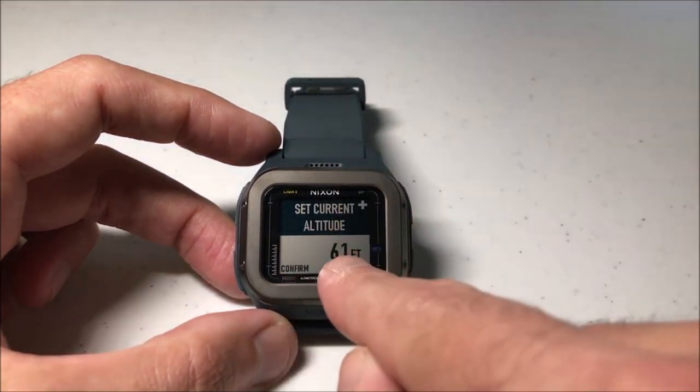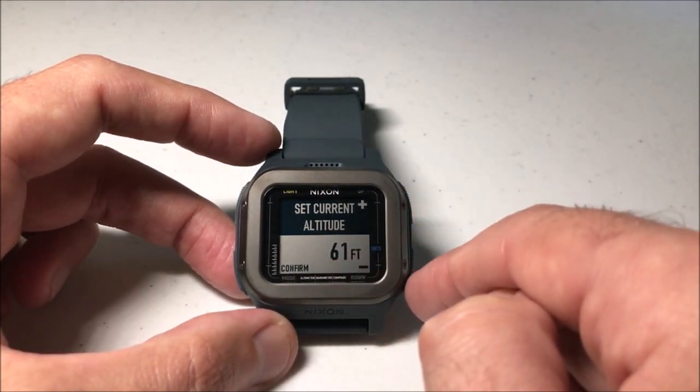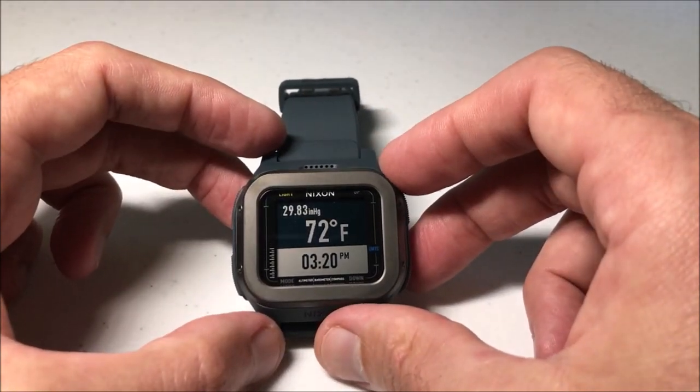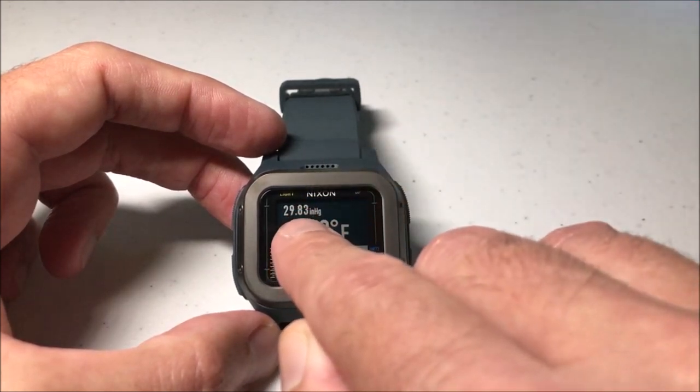You'll also see it gives you an altitude reading. You can adjust this up or down if you know your exact altitude, or you can simply confirm whatever the watch is coming up with, and then it takes you into camp mode where you can see your barometer information in the top left-hand corner.